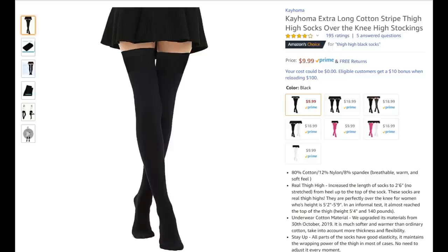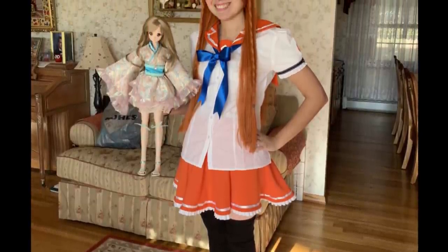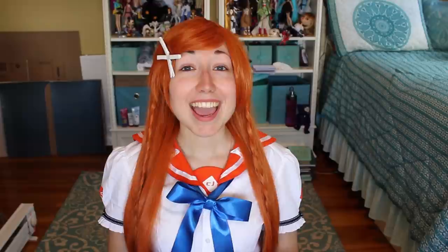I wore some long black socks that I had bought for a Serena cosplay a few years ago, and wore some brown loafer-style shoes of my mom's, and my transformation is complete. It turns out that doll magic can work on people too, sometimes. Thank you so much for watching. I really hope that you enjoyed this video, even though it's something a little bit different than usual. It certainly was fun to go outside of my comfort zone and try something different.